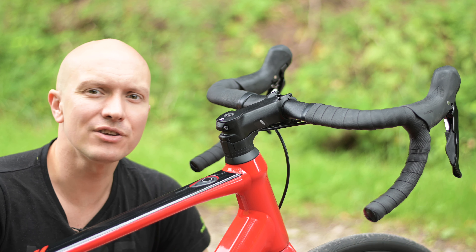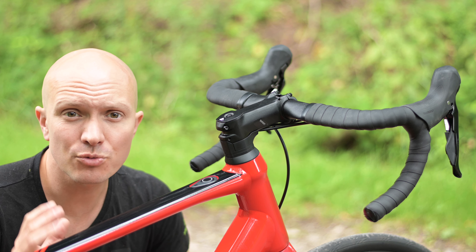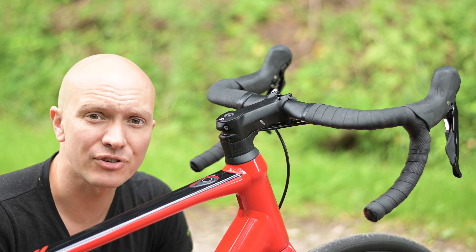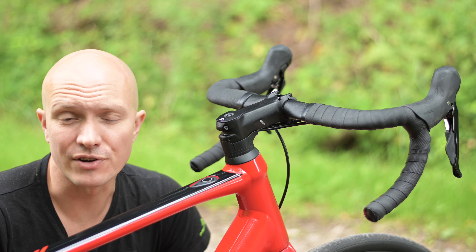We can actually tune the way the assistance comes in specifically to the bike we're using it on, which is why all of our three Mahle bikes have very different assistance maps, resulting in a very different ride feel between them all to suit their individual needs.